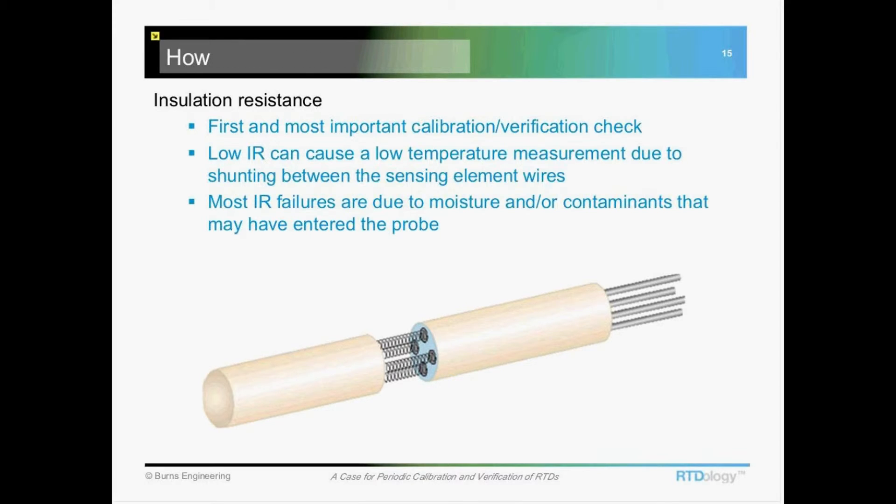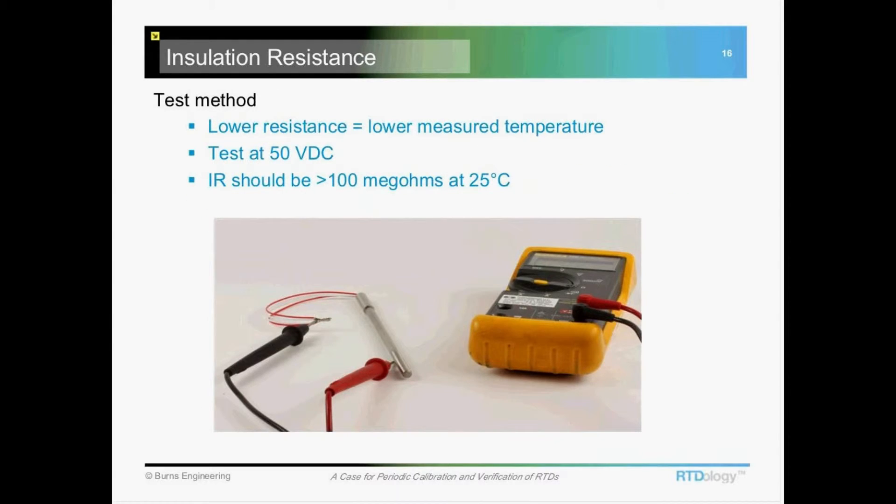That's the most important measurement you'll make on an RTD when calibrating it or verifying its performance. The minimum test you'd want to do is 50 volts DC, and it should be greater than 100 mega ohms at room temperature. Many manufacturers specify 500 volts with 500 mega ohms or 1,000 mega ohms.